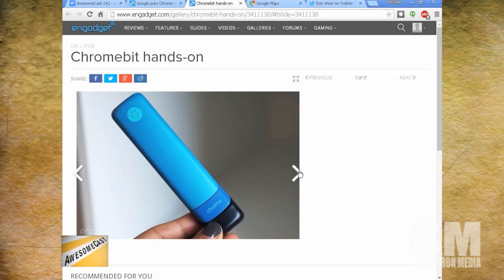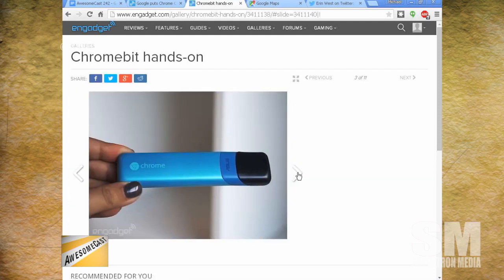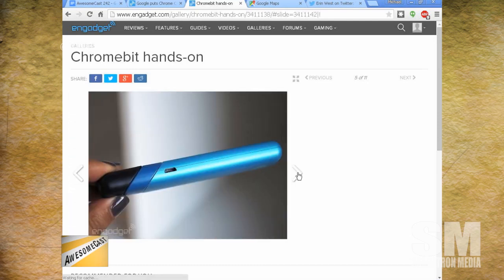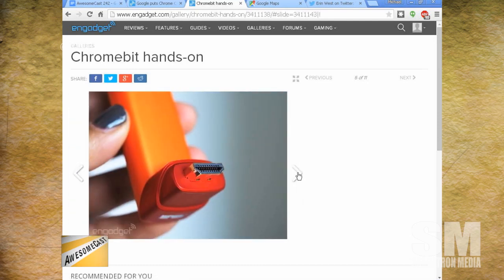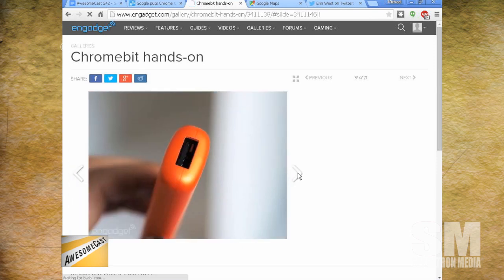Much like the Chromecast, this is the Chrome Bit — a small HDMI device with 2GB of RAM, 16GB of memory, a USB 2.0 port, Wi-Fi 802.11ac, Bluetooth 4, and a quad-core GPU. It's pretty much a Chromebook on a stick.